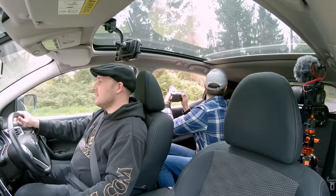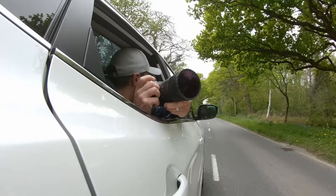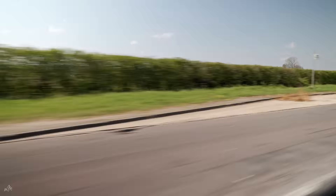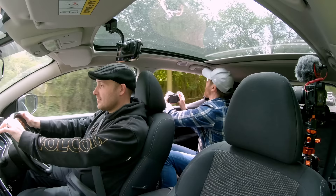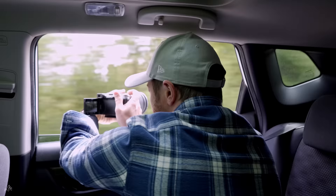It is like Top Gear in here. Okay, it's catching up. Okay Rich, here we go.